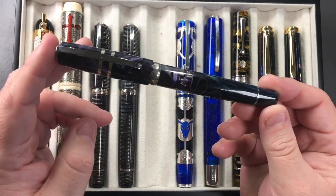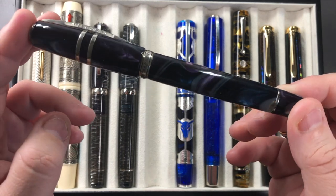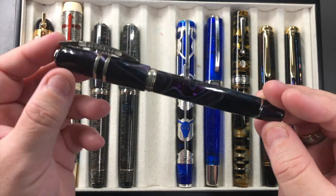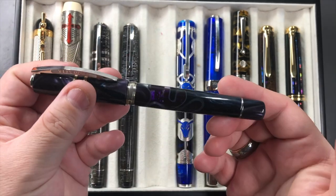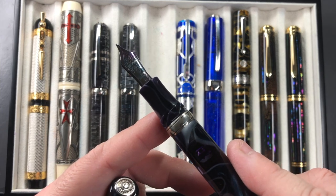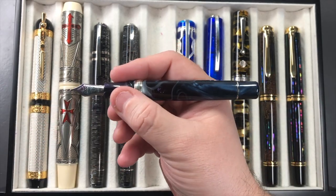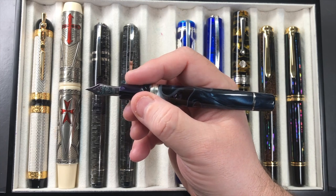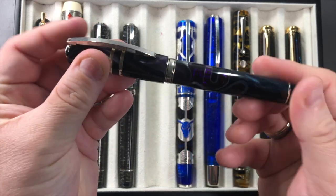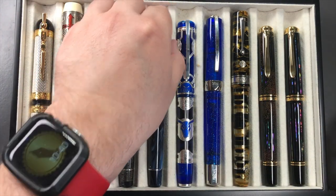The next pen is the Visconti Homo Sapiens Midnight in Florence — a really lovely purpley material with some white going on in the body. I love the Homo Sapiens weight and size. This has a 23-carat palladium medium nib. You can see the size in my hand — it's a nice size and I find they are very well balanced pens. I do like the Homo Sapiens range.